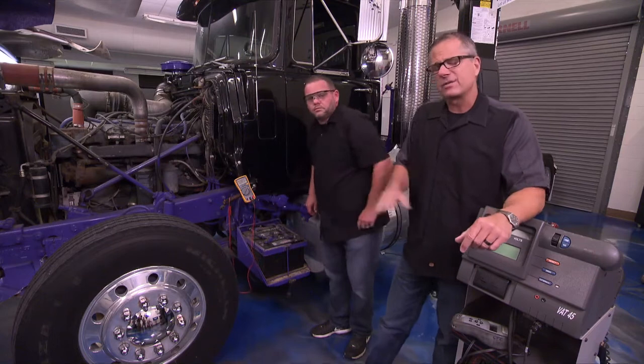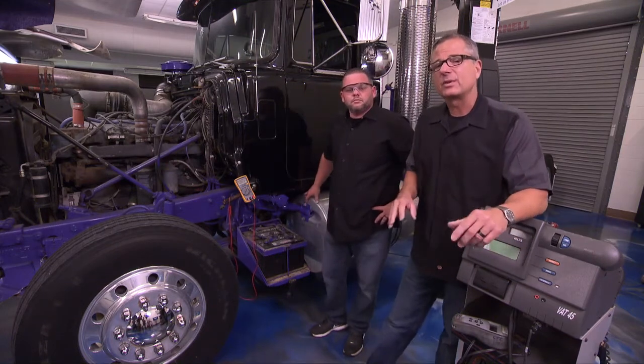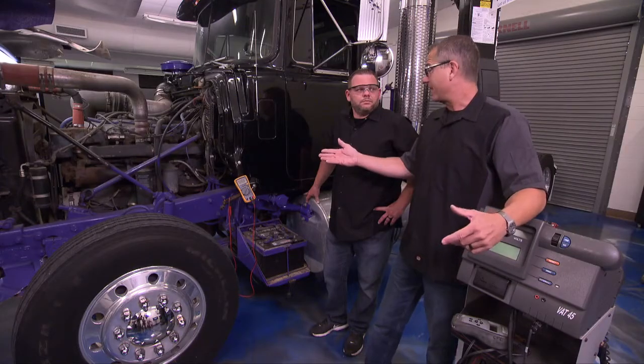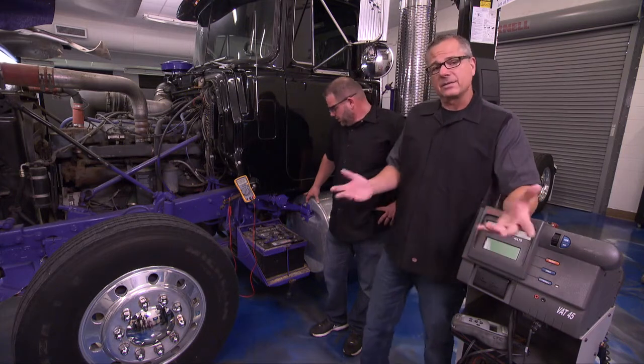We've driven it in here, it's got a surface charge, it's been on the road a lot, but we'll take that surface charge off with the machine. Take a look at this graphic — you might think 12 volts is a good battery, but actually 12 volts is only 50 percent charge, and 12.4 is 80 percent charge. So you really need that 12.6 before we go any further, and we got that with our 12.8.